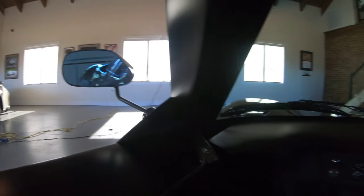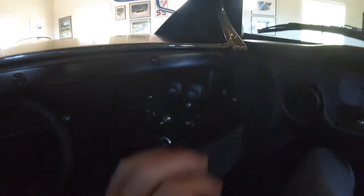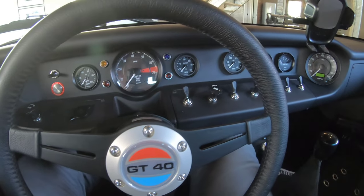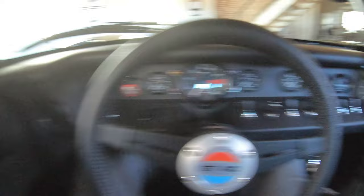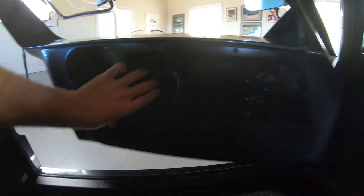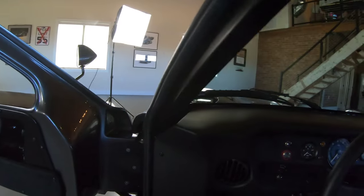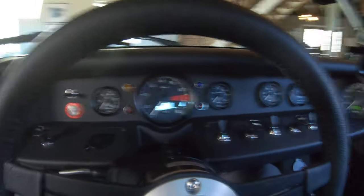In here it does have air conditioning, which is a modern feature you have to have in this car because it gets to be about 110 degrees in this cockpit. To open the car there's a cable here — you pull it, you push the door way open. By the way, you cannot park next to anybody because you will open your door on them.